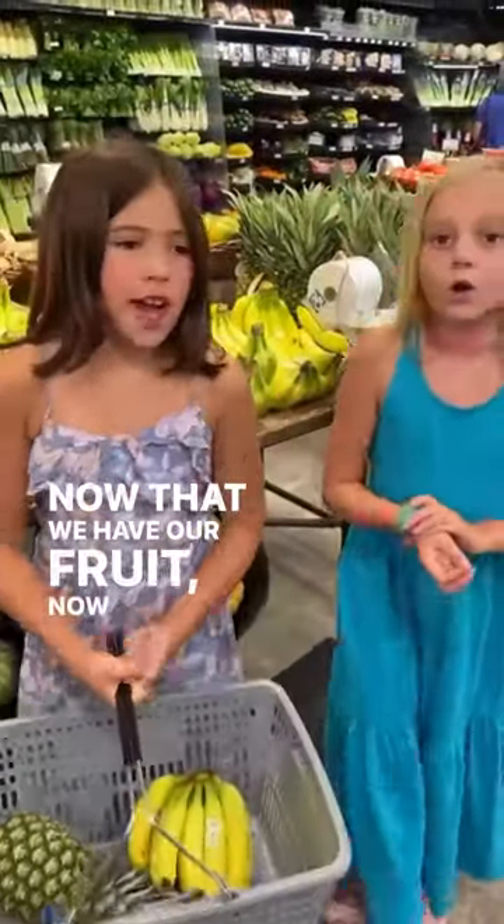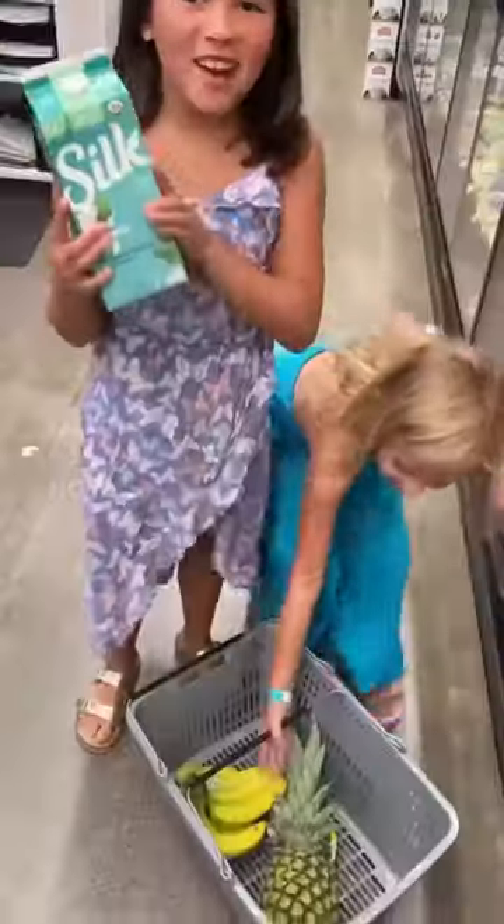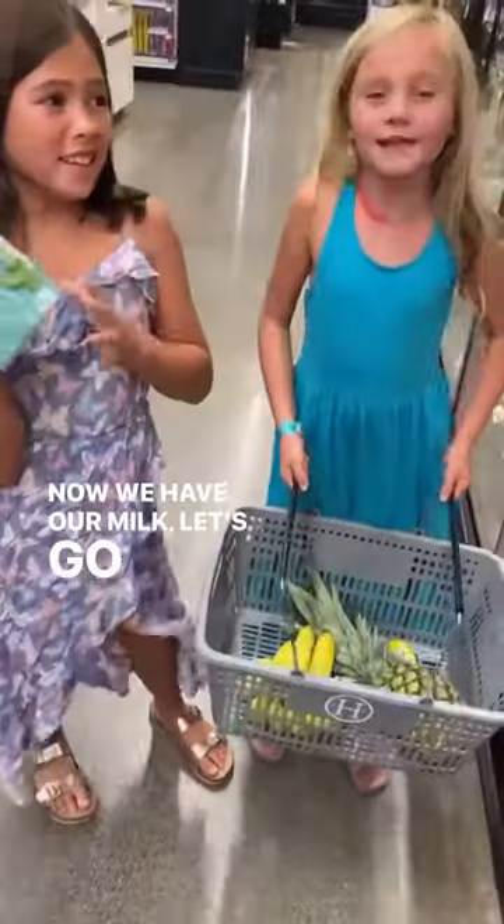Now that we have our fruit, we need soy yogurt and soy milk. We have our soy milk. Let's go get that soy yogurt.